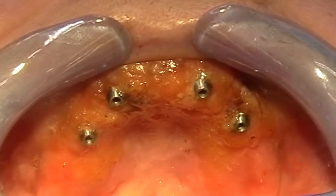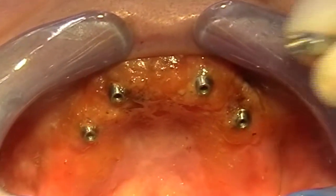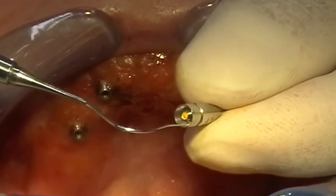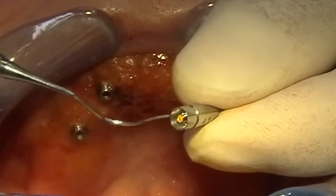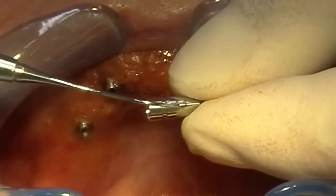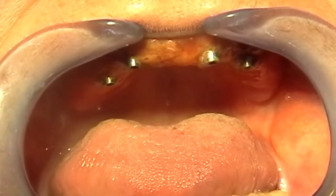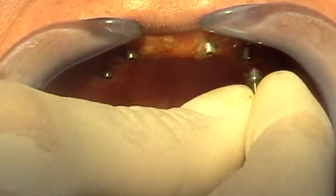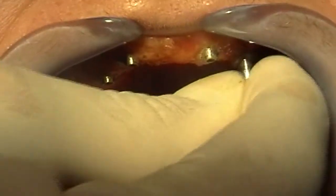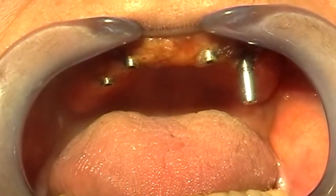As soon as the abutments are permanently connected we can acquire the position of the abutment in the mouth. To do so we use these transfers. The yellow color code indicates a diameter of 4.1 millimeters. The transfer is also laser marked. I screw the abutment onto the transfers all the way to the stop and hand tighten them.